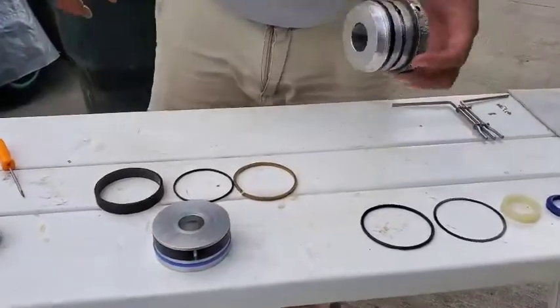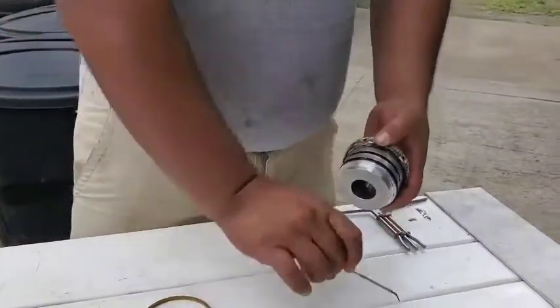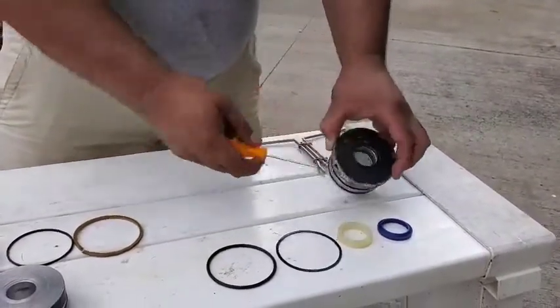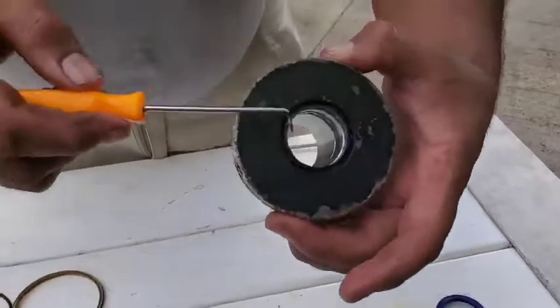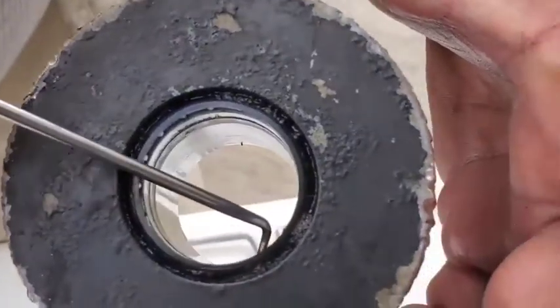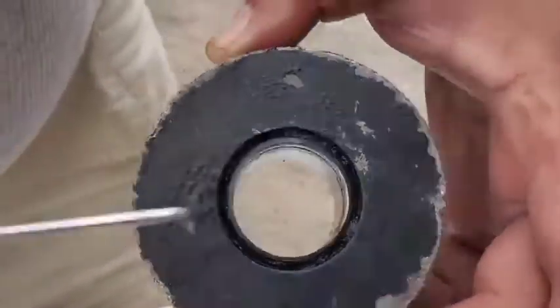Now the gland nut — this goes at the top of the cylinder. It has four seals in it: these two o-rings here, a wiper seal, and inside here we have another cup seal. You can see it right inside there — that's the one that failed, so hydraulic oil was just pouring past that seal.